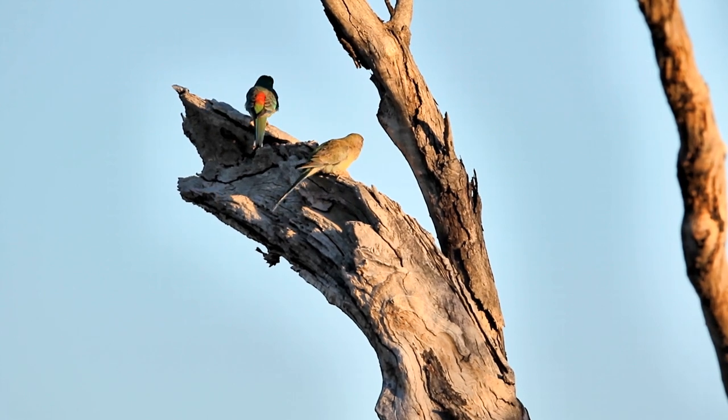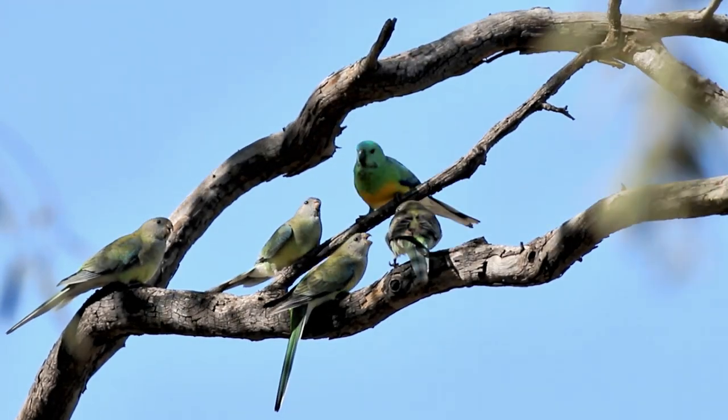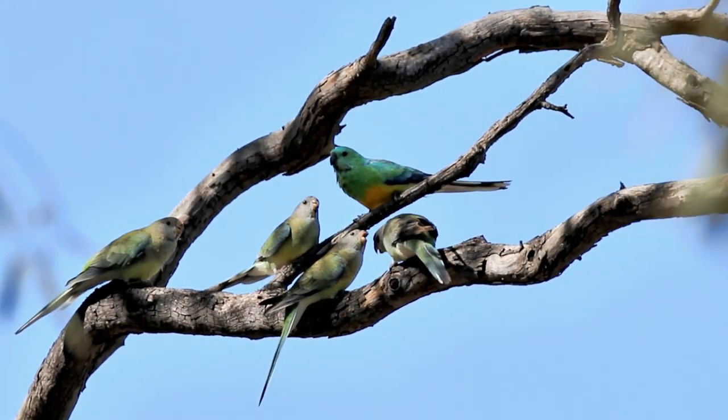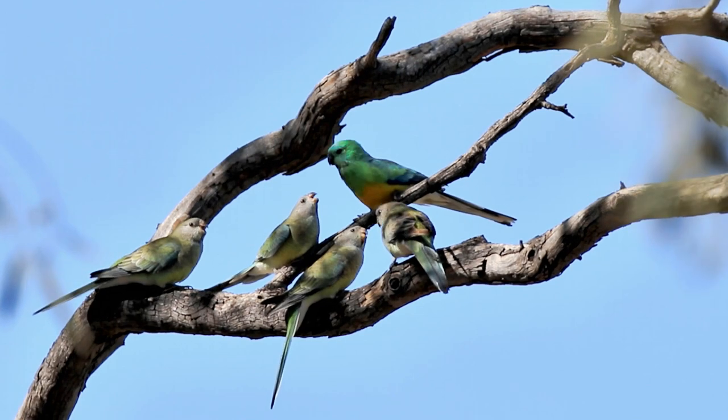They stand outside the nest until the young are fledged. Once fledged, the adults feed them for a minimal amount of time. The young birds have to soon learn how to feed themselves.